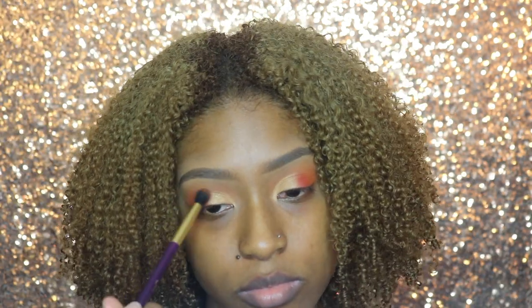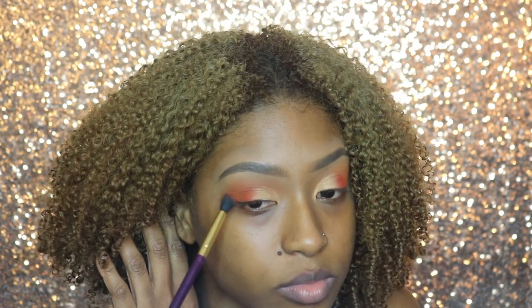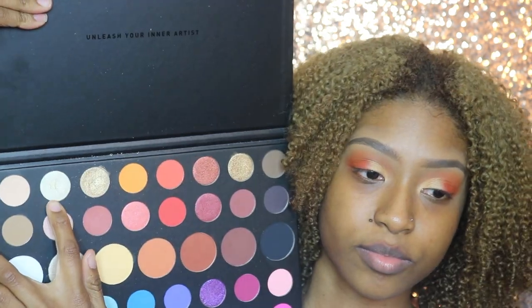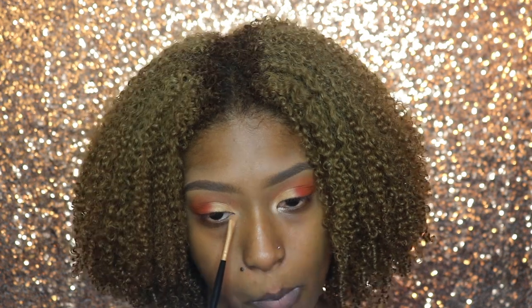Now with the shade 10% Off I'm just going to deepen the crease, and then I'm going to go into the shade Ring Light and put that in the inner corner.